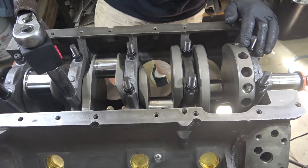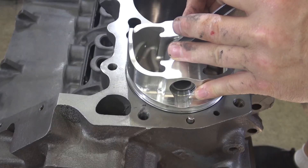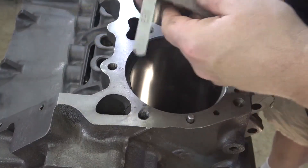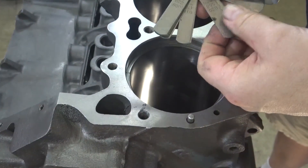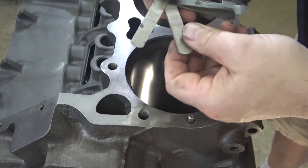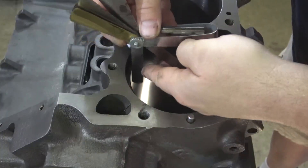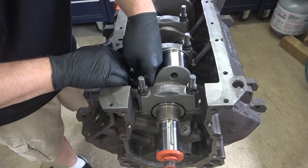I check the ring gap on the two top rings by using a piston to push the ring evenly into each bore. I use the same rings to check every bore and all of them were good. You use the same rings in every bore to make sure you don't have any variation in the rings. Install the piston with the bearings dry and push it up to the crank.